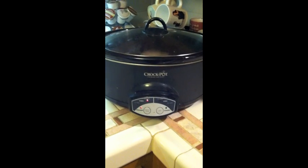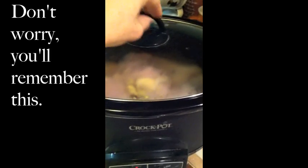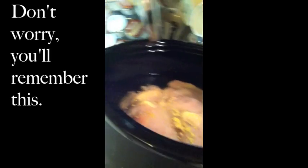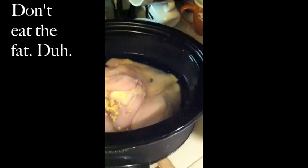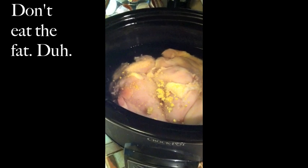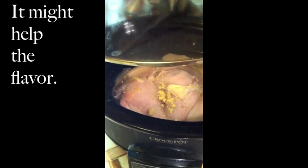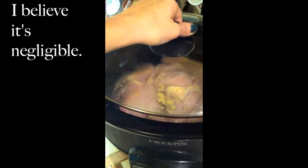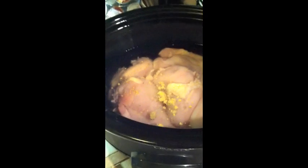So, what you do is you take boneless, skinless chicken breasts. I didn't cut off all the fat on there just because I'm not gonna sit there and eat the fat, but there is a little bit of fat on there. I don't think you want to take out all the flavor, so you can just cut it off when you start shredding it. You put in the chicken breasts.